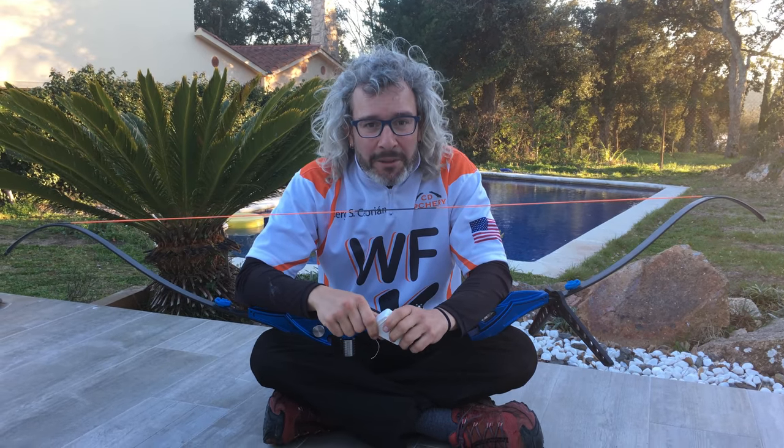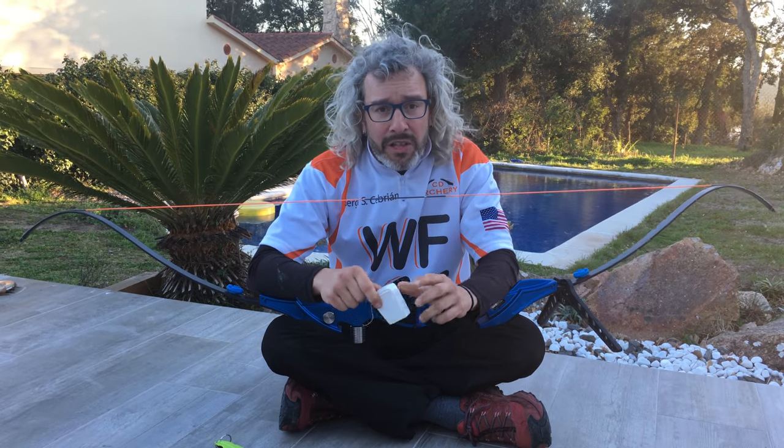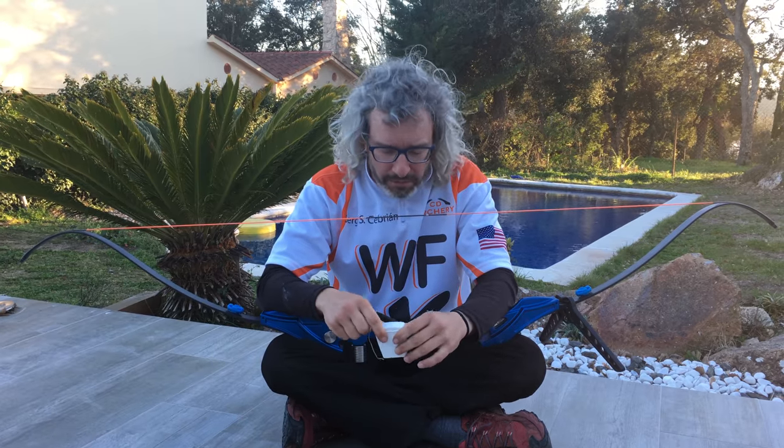Hi, I'm Sergi Zebrian from Cidi Archery and now I will try to show you how you can do an easy and fast nock point for your bow.